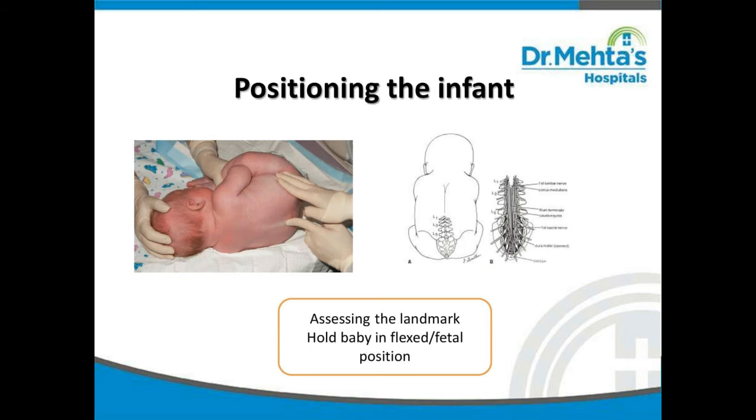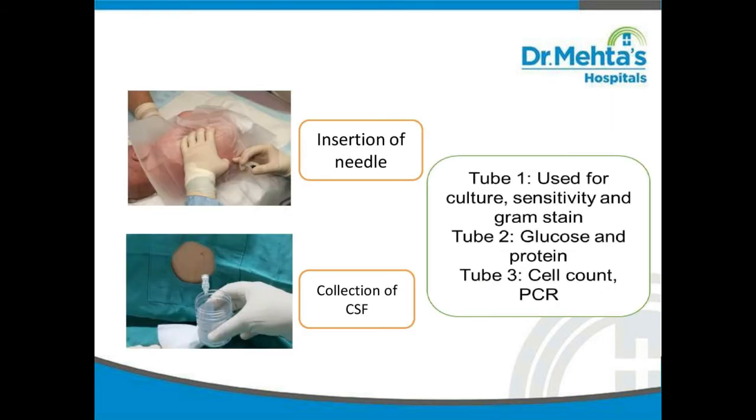How do you position the baby for LP? We have to assist in positioning. Look at this picture — this baby is in flexed or fetal position. At the same time, the doctor will also be assisting with the landmark. An appropriate size needle will be inserted at the located site and the sample collected in 3 different containers. The first sample is used for culture and sensitivity and gram stain. The second tube is used for glucose and protein. The third tube is used for cell type and cell count.